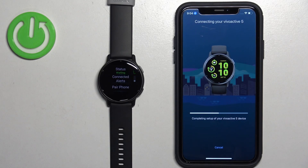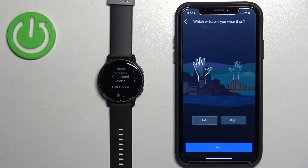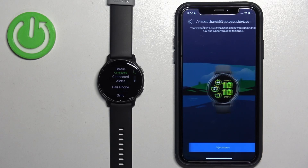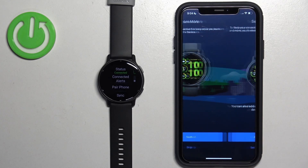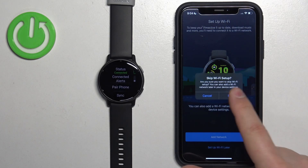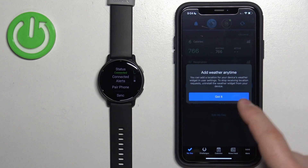Allow the notification permission, then go through Next — sleep schedule, preferred wrist, training data, and goals. Tap Sync Now. You don't need to deal with the permissions again this time because the app was already set up and remembers them. If you're installing the app for the first time it will ask for permissions. Tap Finish, go through the tutorial, add or skip the Wi-Fi network, then tap Finish.